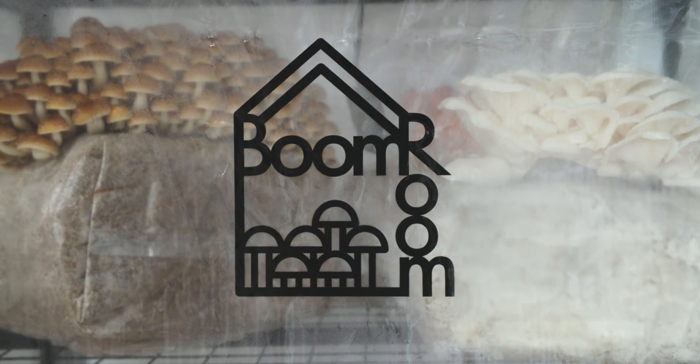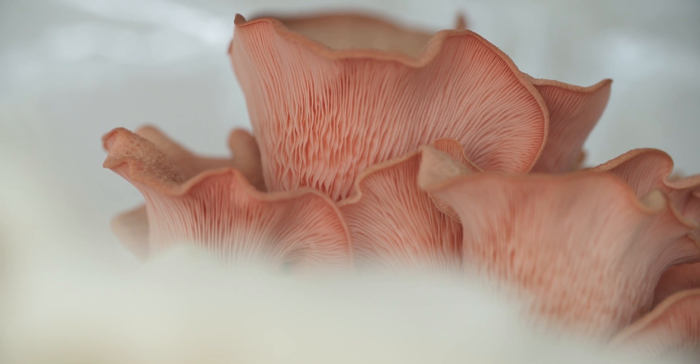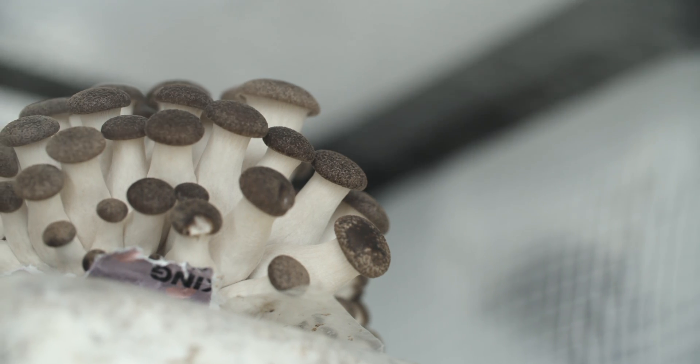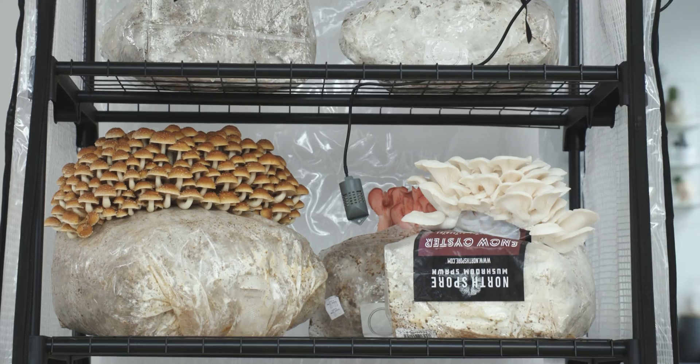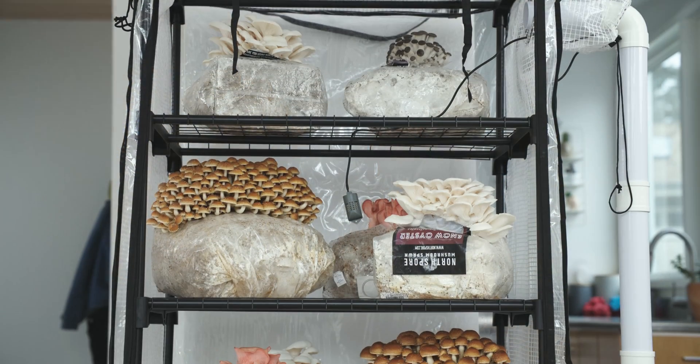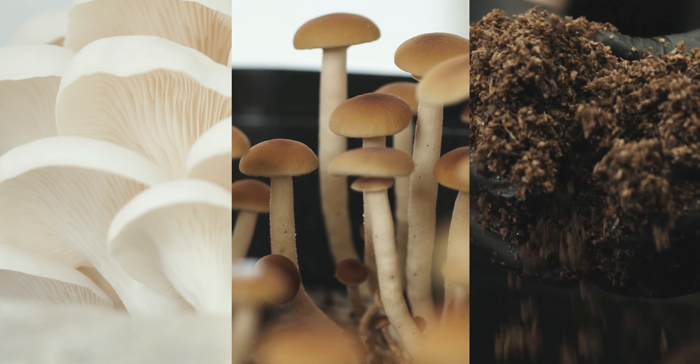The Boom Room 2 Mushroom Grow Chamber, optimized for fruiting edible and medicinal mushrooms with enhanced humidity and fresh air exchange systems that allow you to grow a wide range of mushroom species. The Boom Room 2 is sleek, functional and adaptable, making it the most versatile grow tent for fruiting mushrooms regardless of species, substrate or growing container.